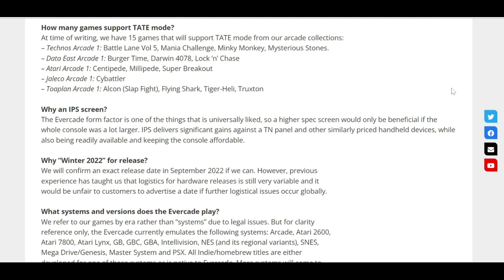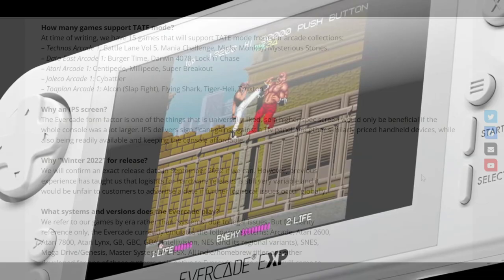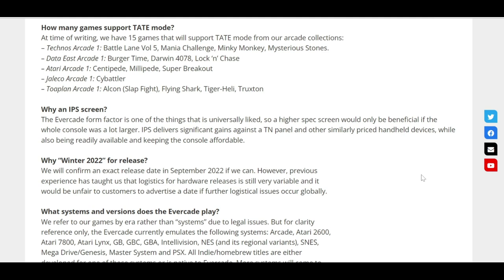In terms of the upgraded IPS screen, it will deliver better quality and improved viewing angles. You can see in some of the released videos that the screen does look a lot better. The original screen's viewing angles were a big bugbear for a lot of people — you sometimes had to hold it at a certain angle to see the game properly, and it had issues in different lighting conditions. The purple version did improve the screen quality a little bit, but it wasn't the greatest. It's great that they're releasing this with the new screen, as that was definitely the biggest issue with the original handheld.